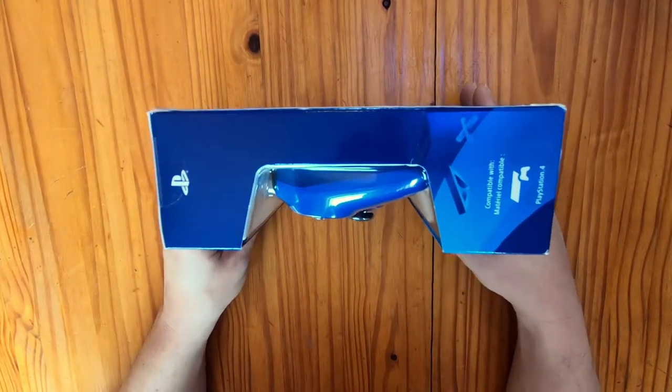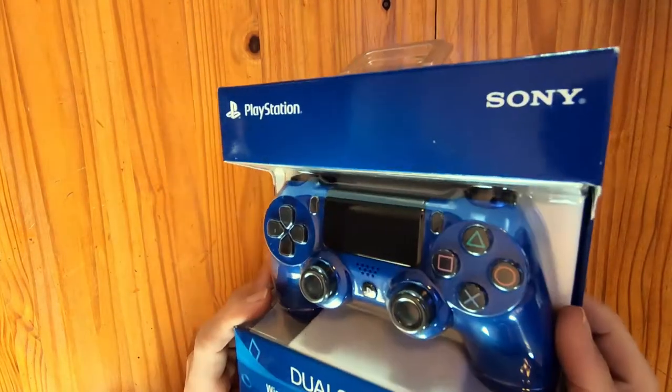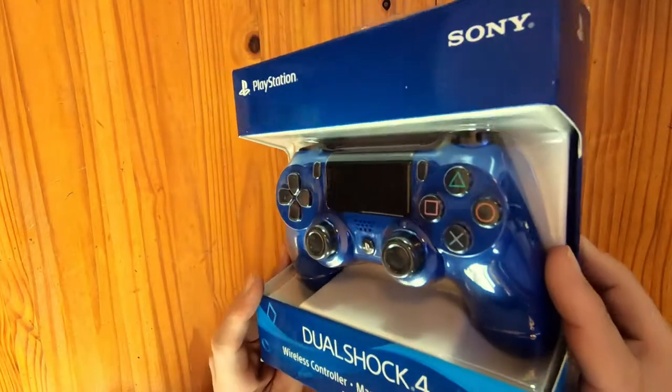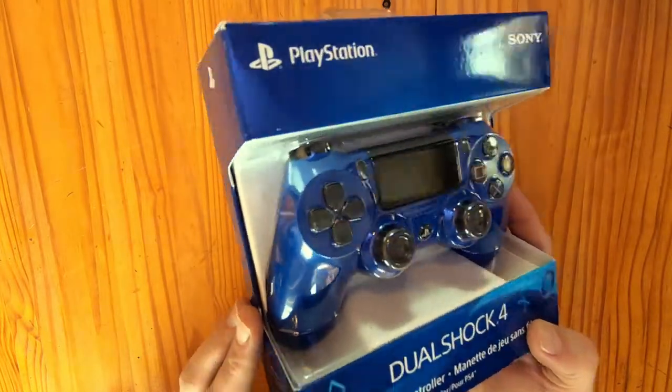The controller sits nicely indented in the casing. And upon further inspection, the PlayStation 4 DualShock controller seems very well designed, and even through the packaging the color seems very vibrant. If you're a fan of blue, this model is definitely for you.